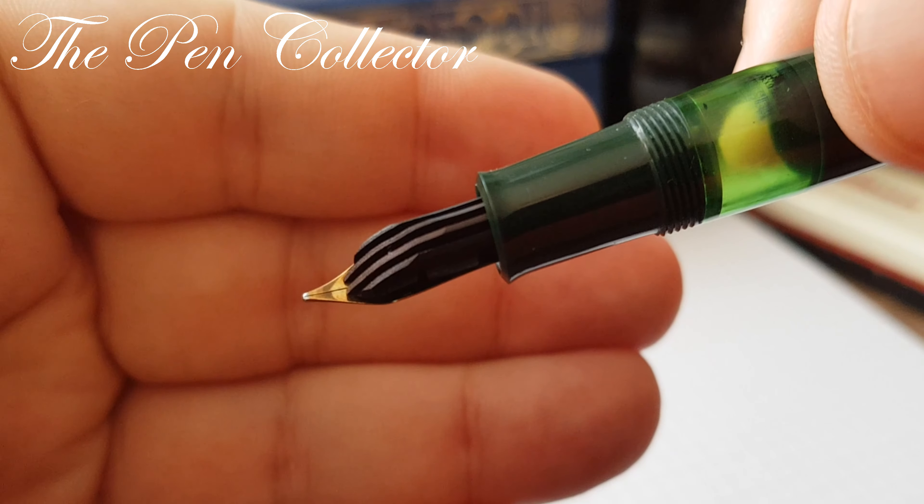The nib has a beautiful ebonite feed. One reason I love Pelicans so much is because you can unscrew this part quite easily, reach the barrel, and do the cleaning of the barrel. Then it fits right back in and it's ready for writing.